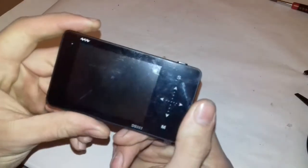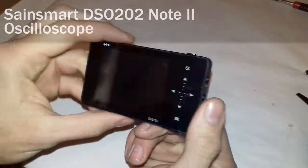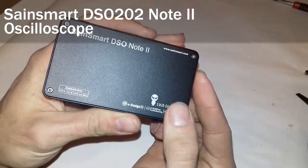Hi, this is Helectronics and I'm Norbert. Today I'm going to review the Sainsmart DSO 202 Note 2 Oscilloscope.